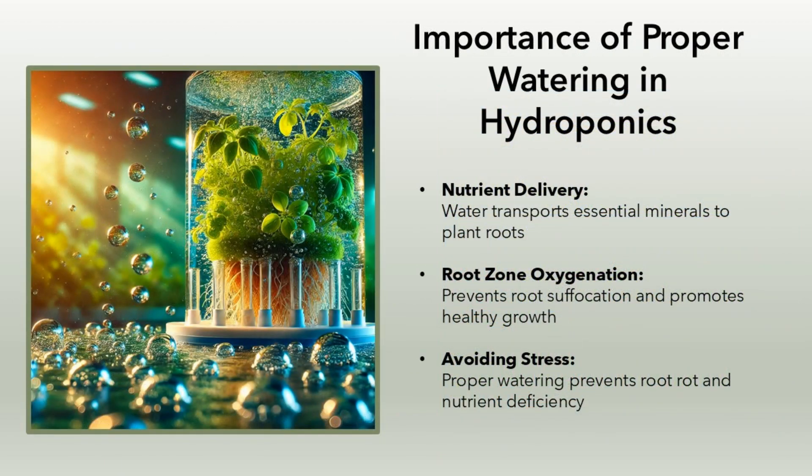Importance of proper watering in hydroponics. Nutrient delivery: water transports essential minerals to plant roots. Root zone oxygenation: prevents root suffocation and promotes healthy growth. Avoiding stress: proper watering prevents root rot and nutrient deficiency.